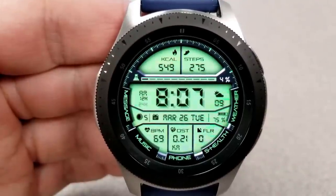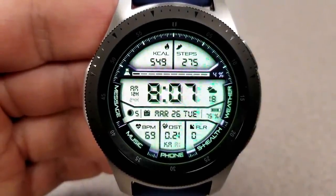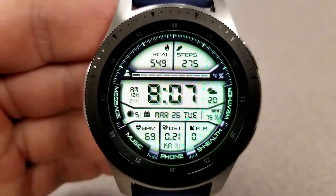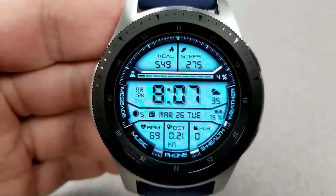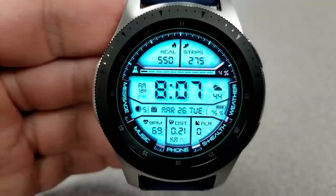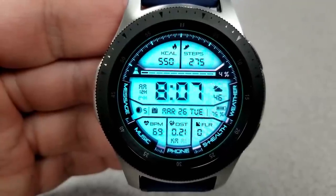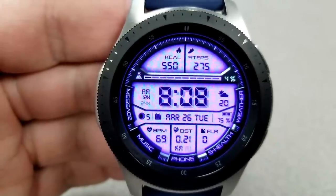Display features include heart rate, distance moved, floors climbed, battery status, and full date in the bottom half, then calories burnt and step count and goal in the top half. Different lighting levels let you dim the background to stretch battery life. This face comes with nine app shortcuts — six fixed and three customizable.